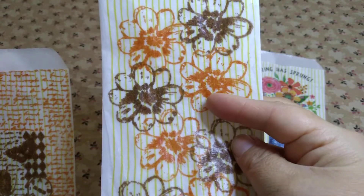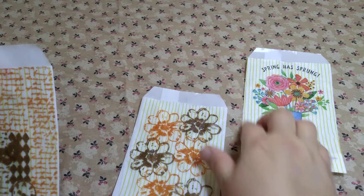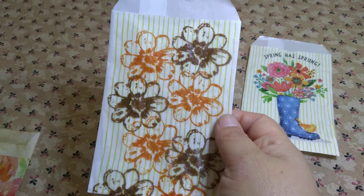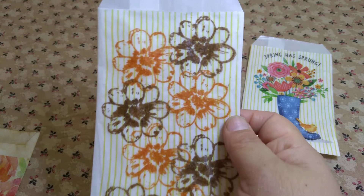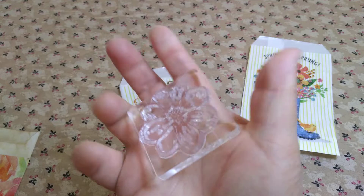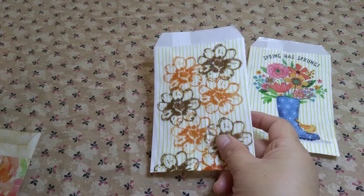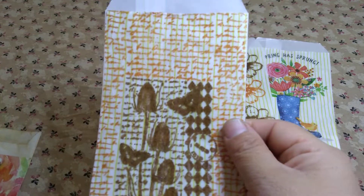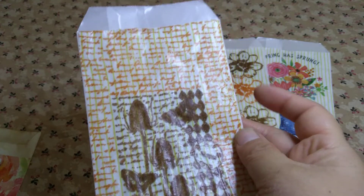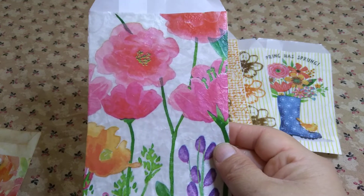This one here is part of a napkin and it has a part where it's only yellow stripes right here, so what I did was I stamped them with my flowers. This flower here I stamped with that stamp. This one's also stamped, and I have these two different stamps in different colors. They're all blank in the back.